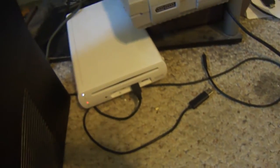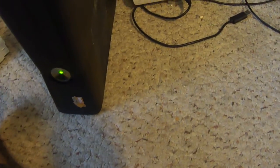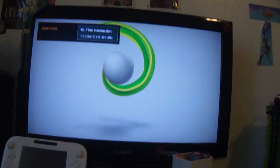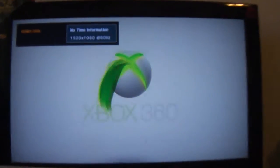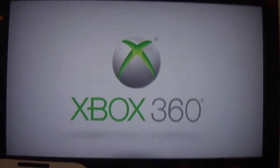There we go. I actually forgot my controller, so I'm pretty much having to use one of these Rock Band guitar controllers. Let's go ahead and turn on the Xbox — it turned on. The zooming in is kind of slow.